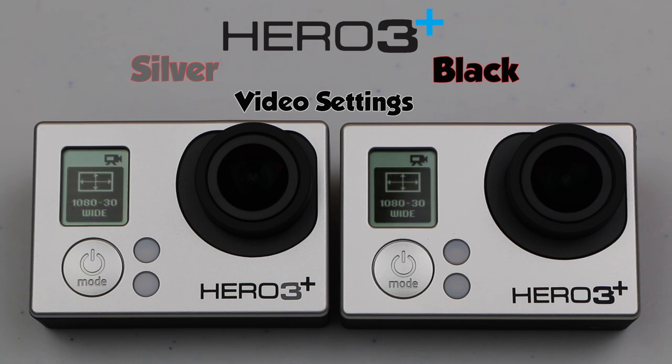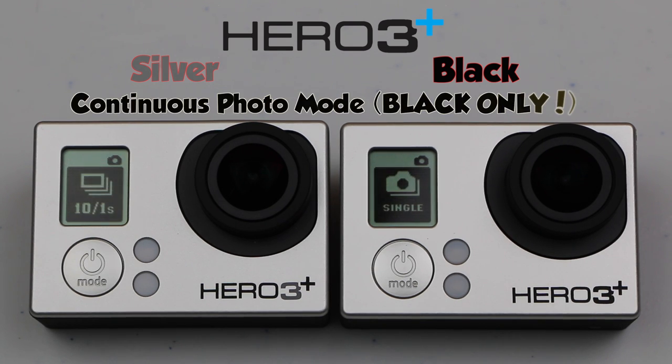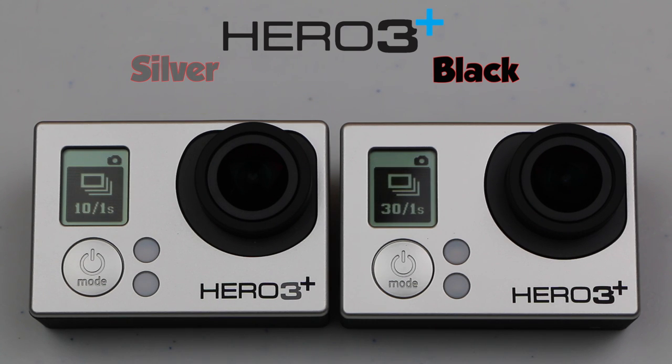We'll put these head to head to check on quality in part 3 of this series. For the moment let's move on to photo settings. In photo mode we can set the photo resolution. The black goes right up to 12 megapixels whereas the silver goes up to 10, but bear in mind the black also has an extra 7 megapixel medium setting. This continuous photo mode is not available on the silver whatsoever — here we can set how many shots are taken per second when the shutter button is kept pressed, with several options to choose from, but this feature is not present on the silver edition at all.